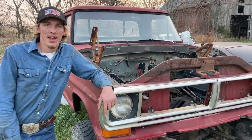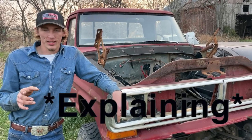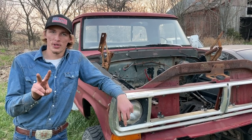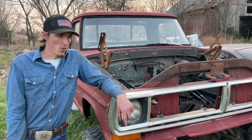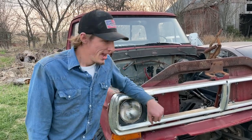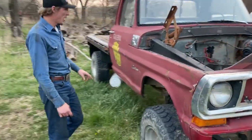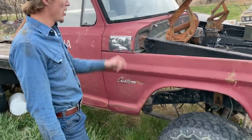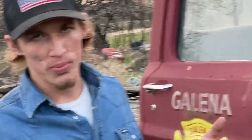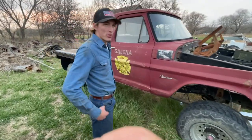This is going to be kind of one of three videos explaining how I started two Cummins swaps. This is part one, and it'll be about this truck here — my first truck. It's a 1970 Ford, originally an F250 inline six with a four-speed. It had a different bed on it. I drove it around as my high school truck.